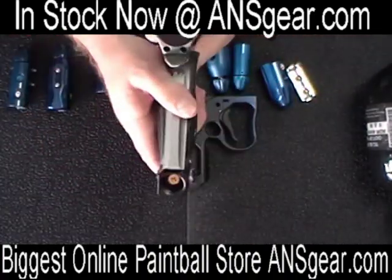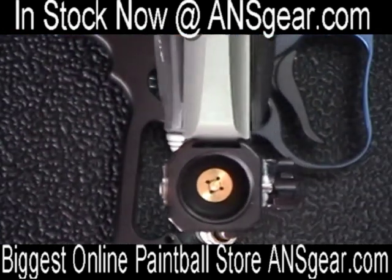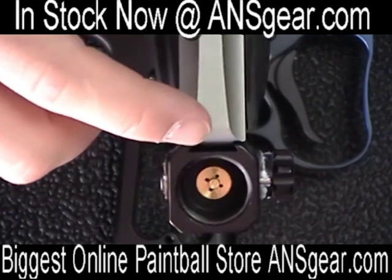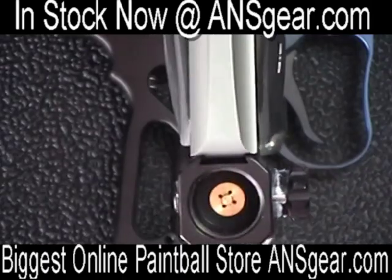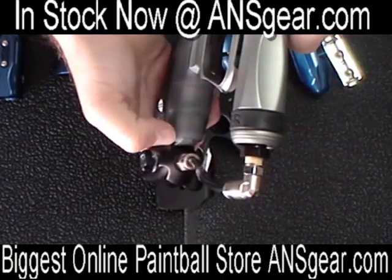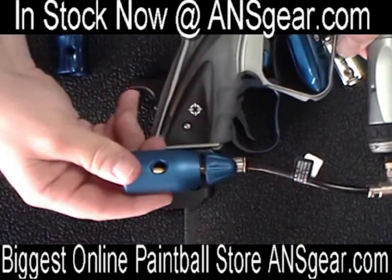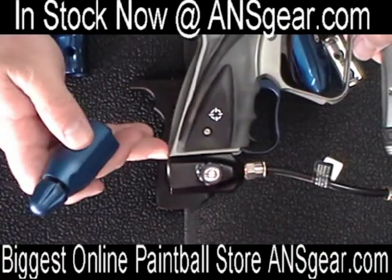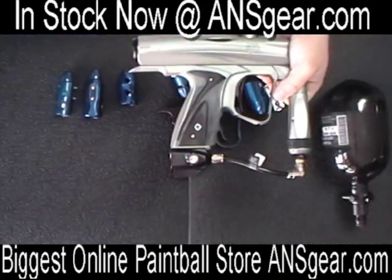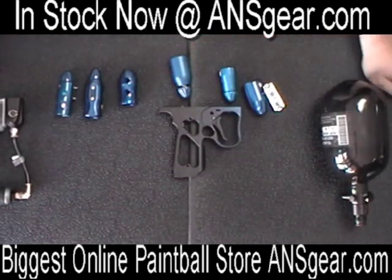Something real quick — this is an NXT Shocker right here. The NXT Shocker and a lot of guns now are coming with the rail or the dovetail mount already machined into the bottom of the frame. So on this one you wouldn't need a separate rail because the rail is actually part of the frame already — you'd just slide the ASA right on. But certain guns you will need a rail for, so you need to do a little bit of research on your gun to see if it already has it built in, then make a decision from there.